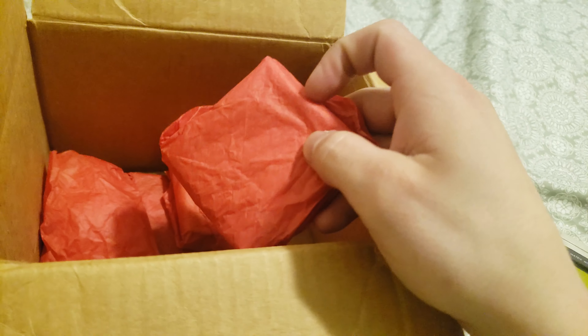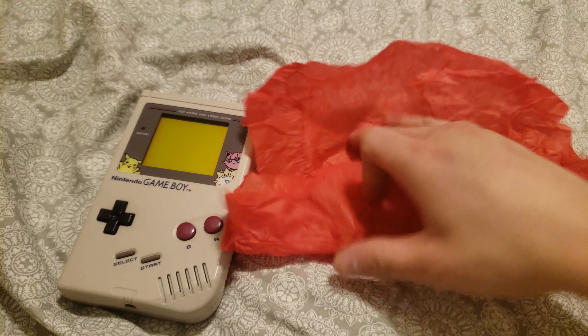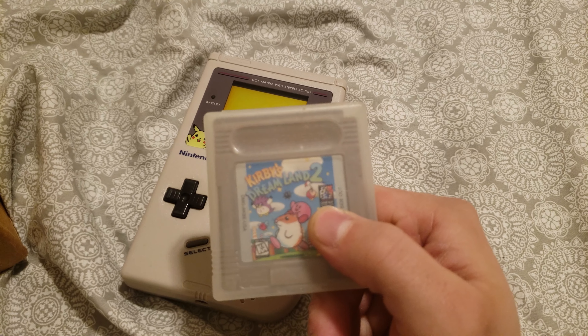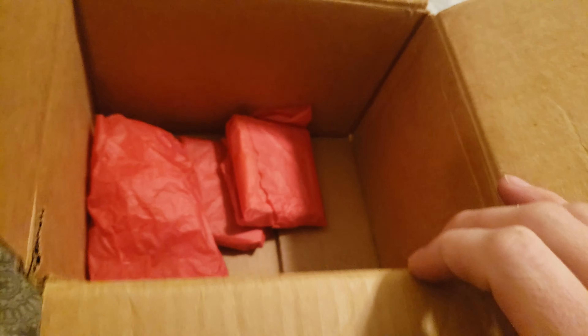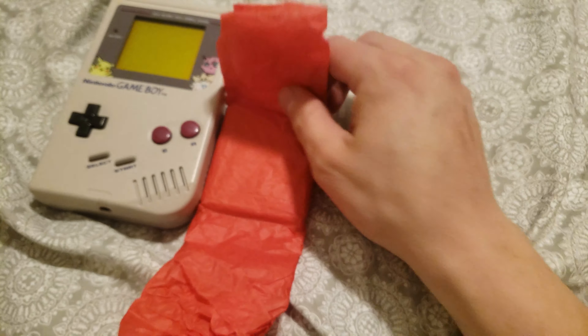Let's see what else we got in the box. I made this myself actually, I didn't really get it off eBay, but hey — just want to do a little unboxing of something I made. And we've got Kirby's Dream Land 2. Now that is great for a starter, a Game Boy Starter Pack.